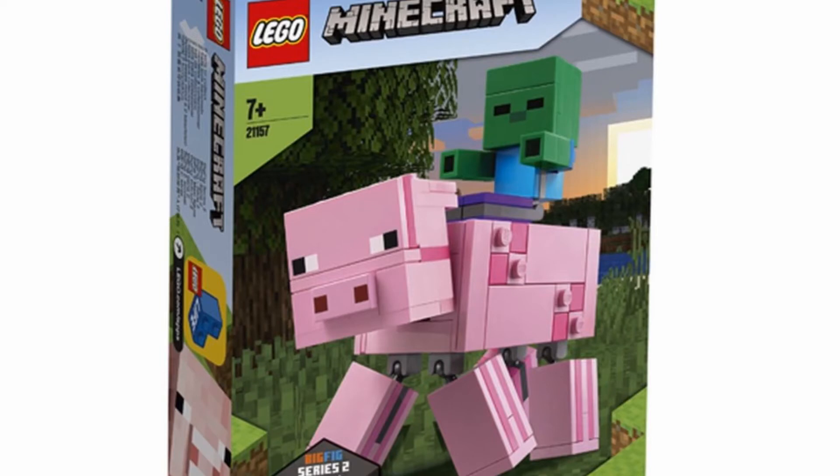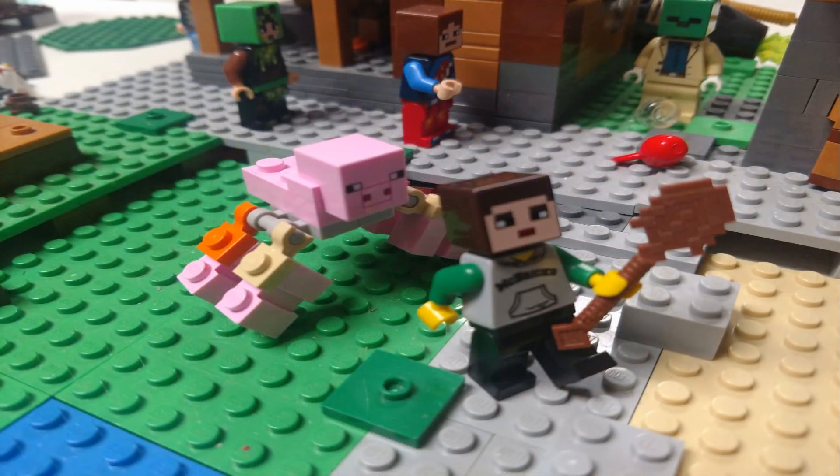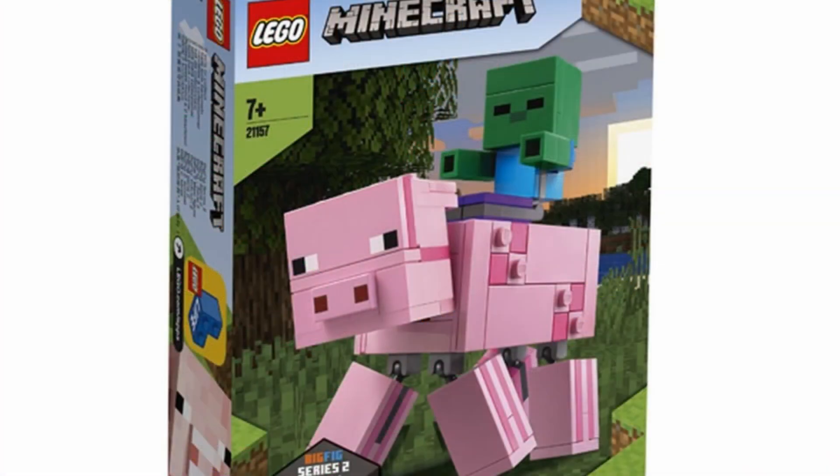Moving on to 21157, it is the Pig Big Fig. I now see on the bottom of the box it says big fig, and I didn't read that earlier. I think it looks okay until you get down to the legs — what is this abomination? Just look at those legs. Imagine that coming at you — they're all going sideways. I imagine a pig but it's walking like a spider and running right at you. That'd be terrifying. The zombie is kind of, I don't know — I think they could have done better on this set. All the other sets are great and the creeper big fig is good, I just think this one could have been done better.